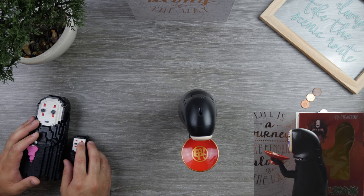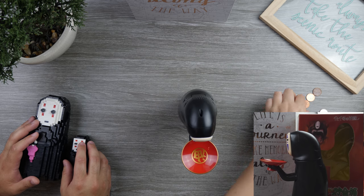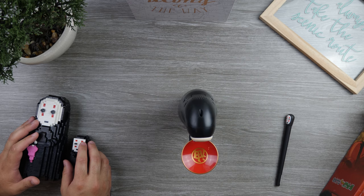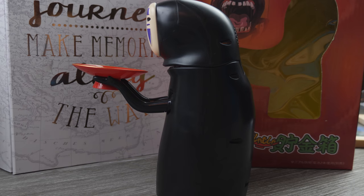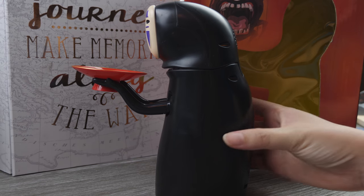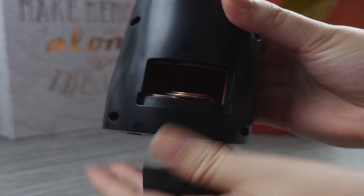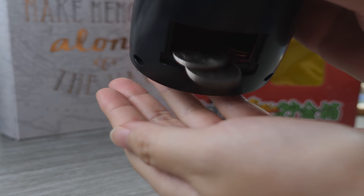So this item is supposed to be like a piggy bank kind of thing where you put the coins or money on top of the plate. It'll pretty much eat the coin down. And when you need to get the coins out, you just go to the back — there's this little place back here. Just push it down and there you have all of your coins.